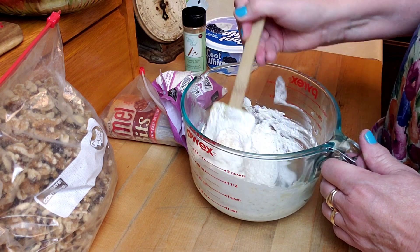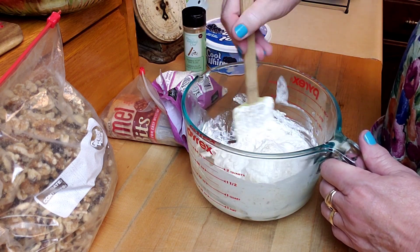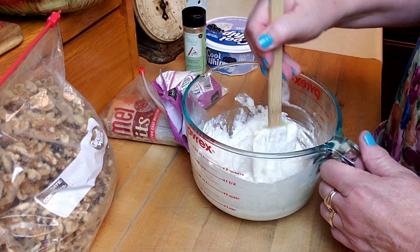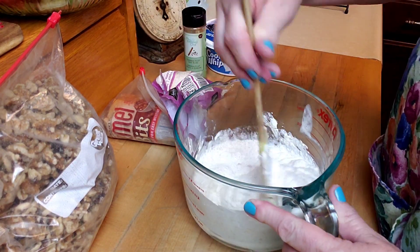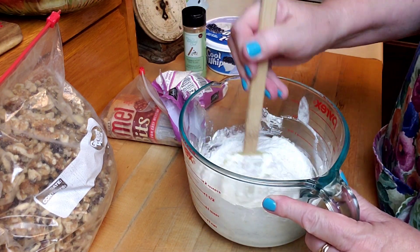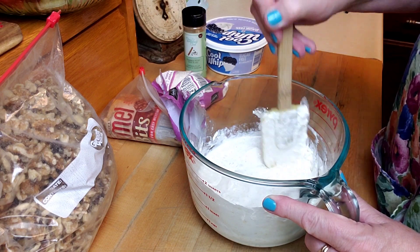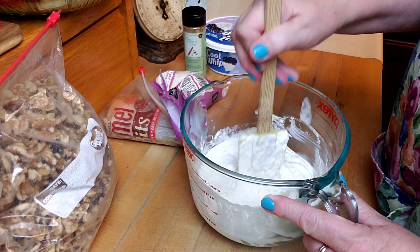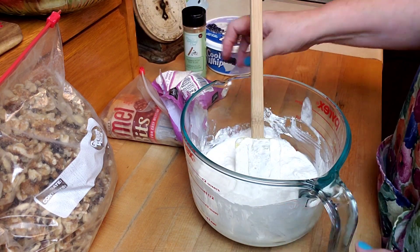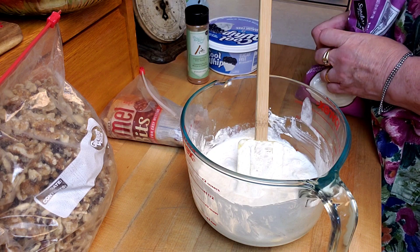I've got my walnuts — I'm going to put walnuts in there. And I found my little bag of caramel pieces, so I think that would be good. Salads don't have to be fancy and you can make a lot of things just by grabbing the things that you have around your house, in your pantry, in your fridge, in your freezer.